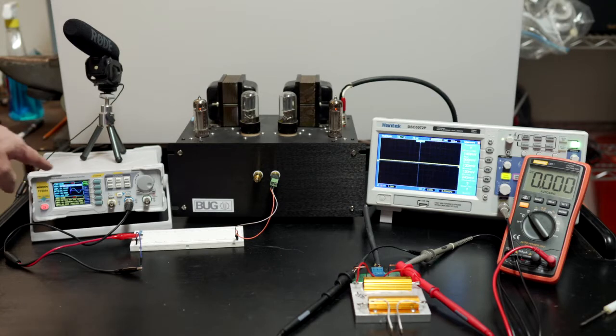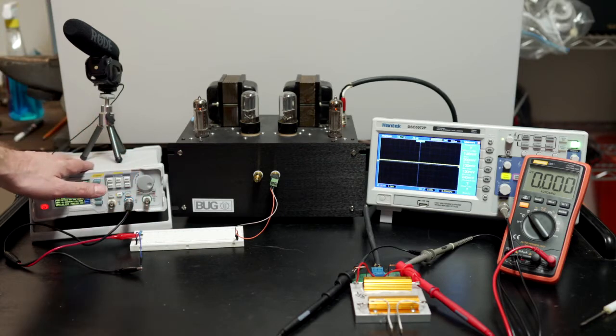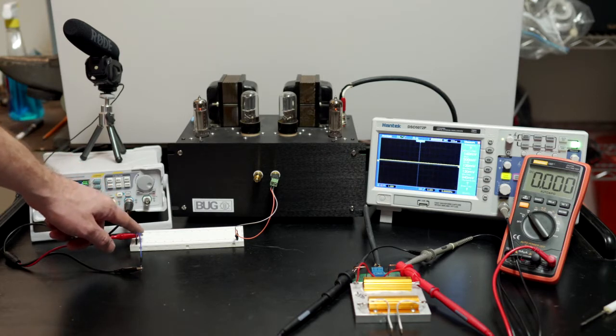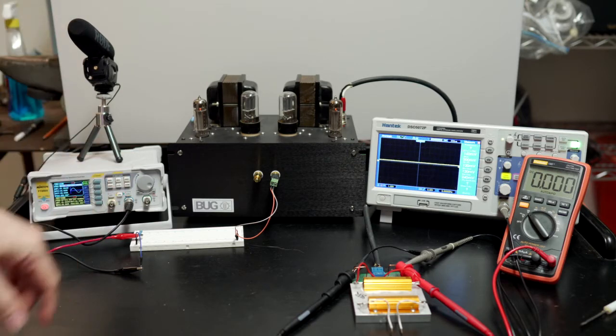Here's the test setup: we have our signal generator, and down here some series resistance because the signal generator has an output impedance of about 50 ohms, which is way too low for realistic system testing. I added about 470 ohms, which gets us right into the normal output impedance range of a preamp. Input transformers are finicky — too low or too high an impedance on the primary causes ringing or other weird behavior. A modern DAC or preamp typically has an output impedance in the 400–600 ohm range, so that's what we're replicating here.